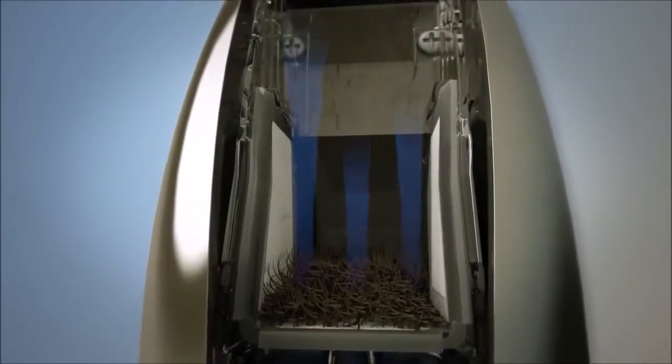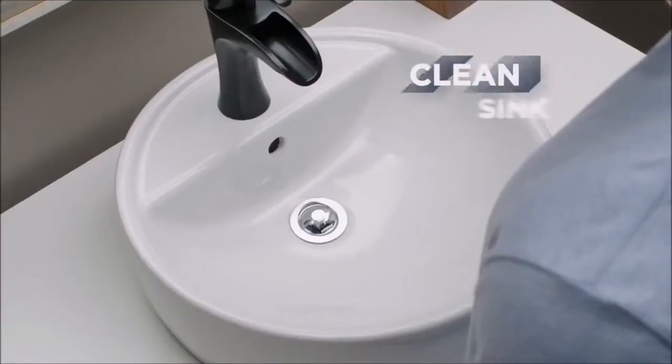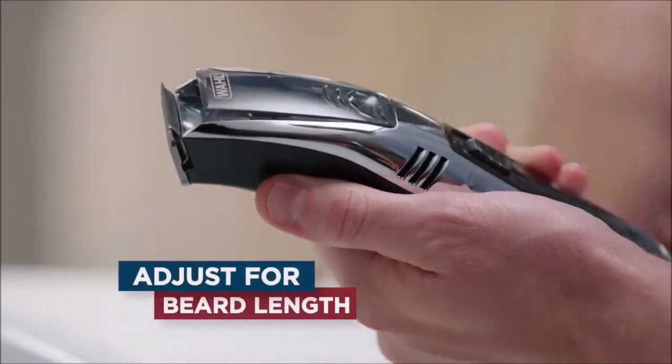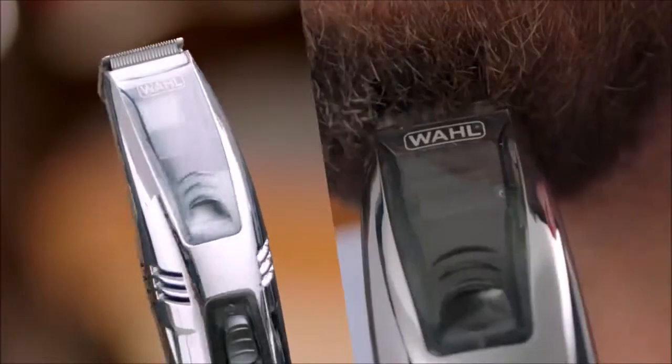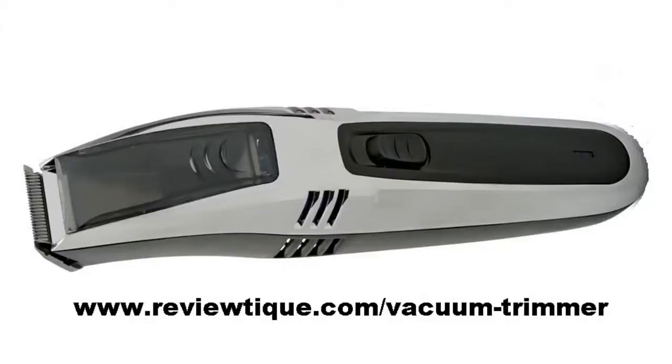That kind of powerful suction means virtually nothing is left to fall in your sink. Adjust the vacuum head for your beard length, snap on a guide comb, and the Wahl two-in-one vacuum trimmer delivers the perfect trim no matter what your length or style. I highly recommend this product to anyone wanting a good trimmer — you can buy it with a lifetime warranty at www.reviewtik.com/vacuum-trimmer.